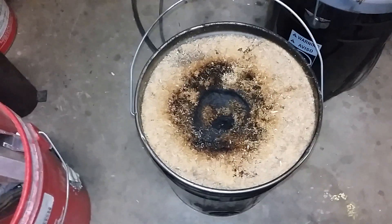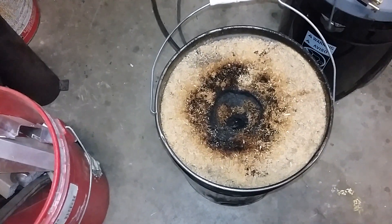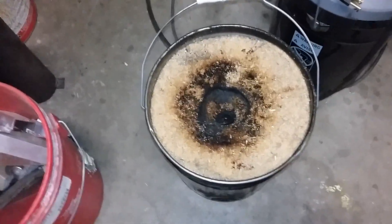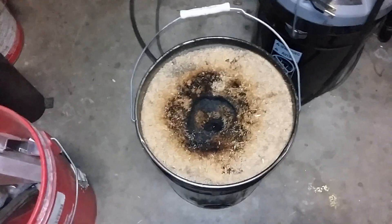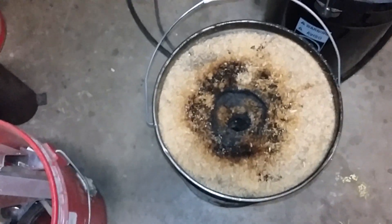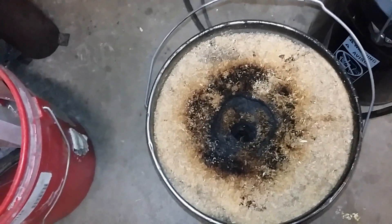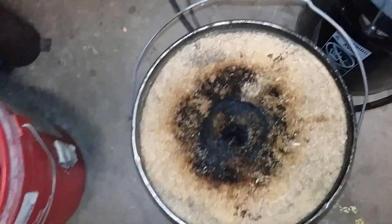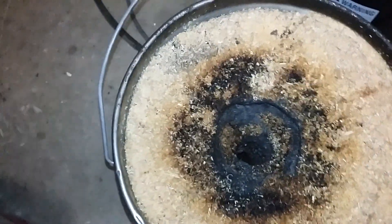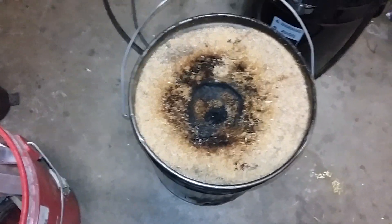Eight days ago I packed this stove and lit it, and it was burning so long that I had to put water on it and put it out because it was getting too late and I had to go to work the next morning. What I have is just under five hours of burn time, and it's hardly consumed anything.